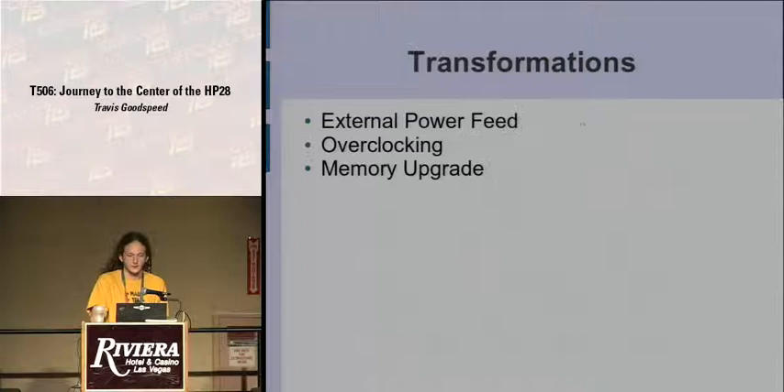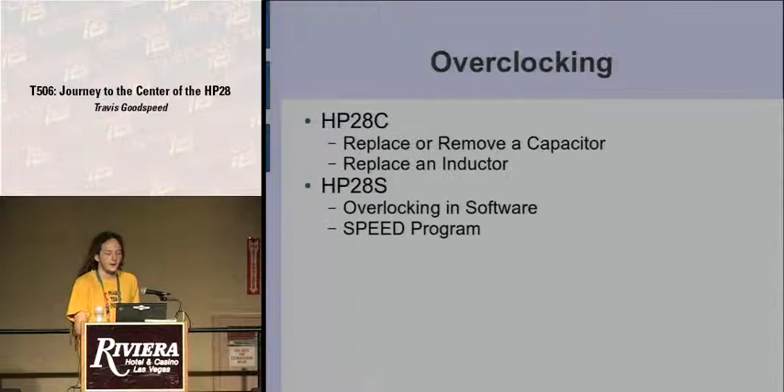They first describe an external power feed so you don't have to keep buying expensive N-cell batteries, to get the user familiar with soldering. Immediately after that they go into overclocking — by replacing a capacitor and inductor you can speed the thing up or slow it down. This is necessary in the 28C; in the 28S you just run a program to do it.